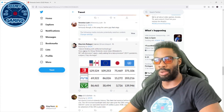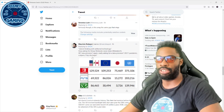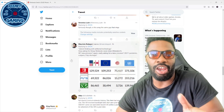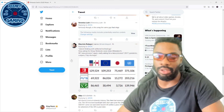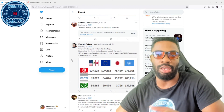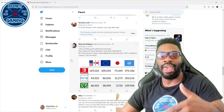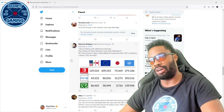One comment defends Nintendo by pointing to the chip shortage and pandemic — and actually, he's right about that. The scalpers, the pandemic, the chip shortage — that's the reason we haven't had that many PS5s and Xboxes. So that is a fair point.